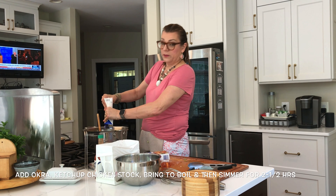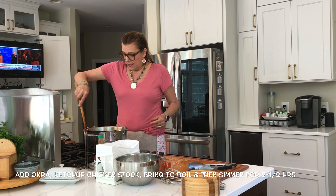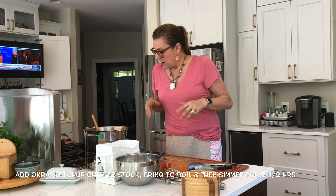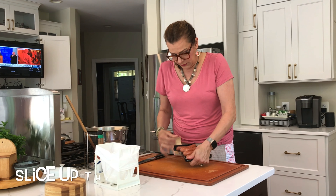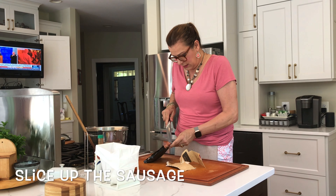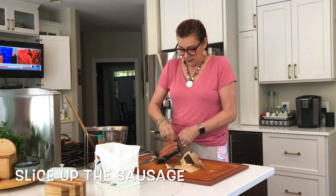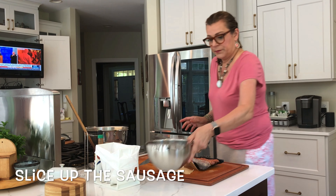I'm going to put in the vegetables now — you kind of eyeball it when the roux is ready. In go the peppers, then the garlic. Be careful with the heat — I'll turn it on low. We're going to sauté these until they're soft. Doesn't that look beautiful? Smells good too.